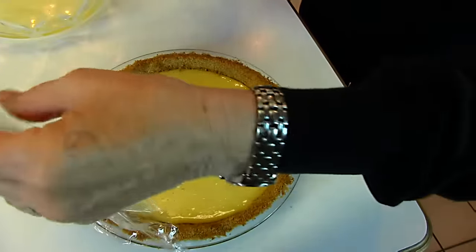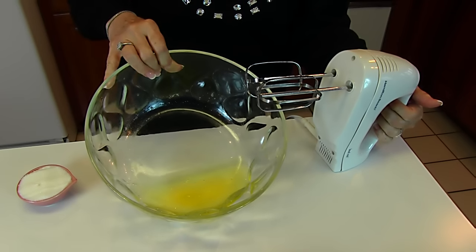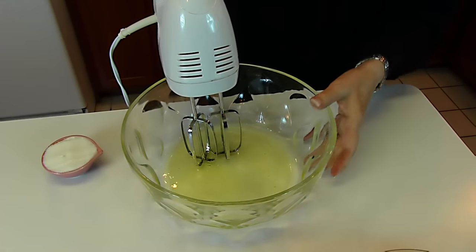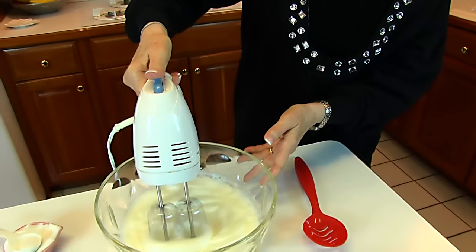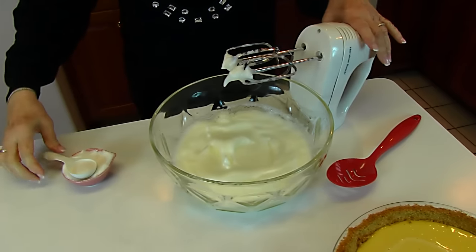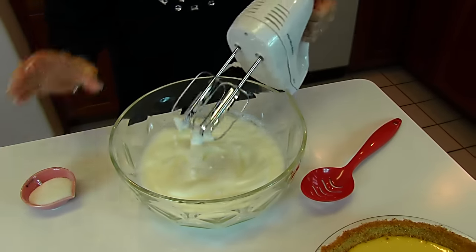Here is our graham cracker crust and lemon pie filling after it has been chilled for two hours in the refrigerator. Now we're going to make a topping — it's a meringue. We have the four egg whites that were left from separating the eggs. We're going to beat these with an electric mixer until soft peaks form. Here we have soft peaks. I've measured out one-fourth cup of sugar and I'm going to add it a little at a time and beat that in until stiff peaks form.